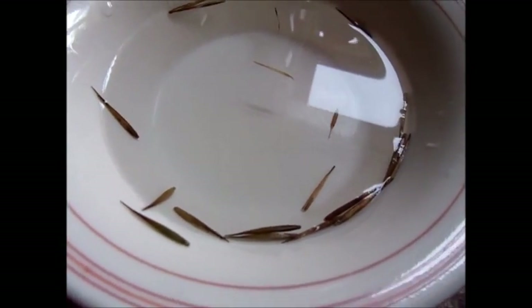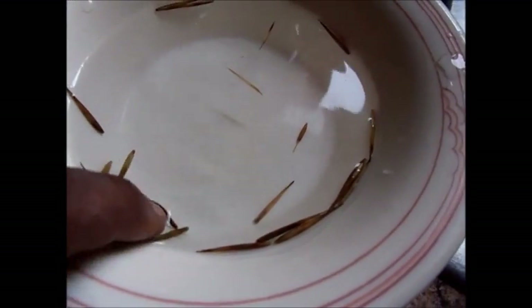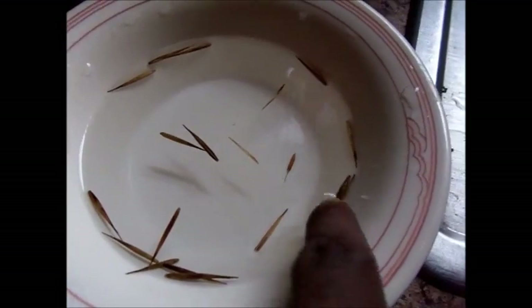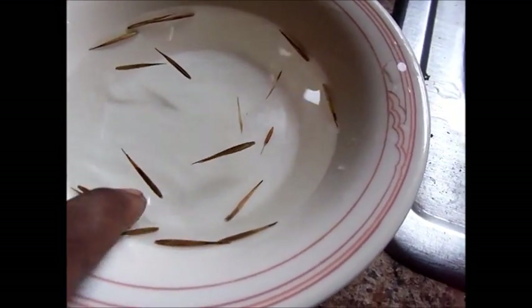One thing that I've read is that you should soak them in a little bit of salt water solution — 10 parts water, 1 part salt — for about 10 or 15 minutes to help disinfect them. And then after that you want to rinse them in some clean water. I'm probably going to do that for about half an hour.